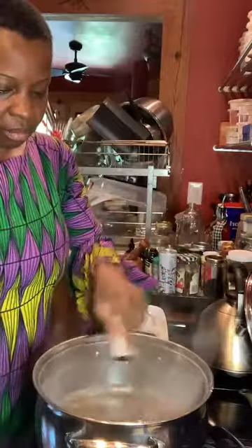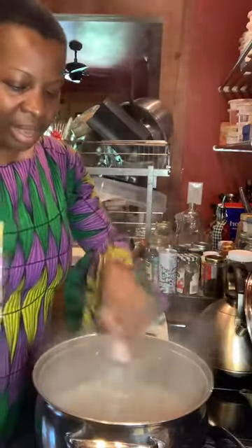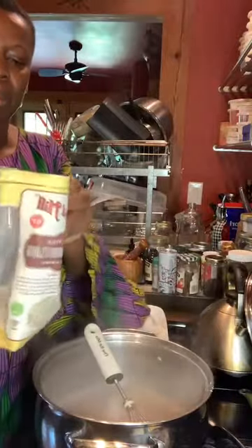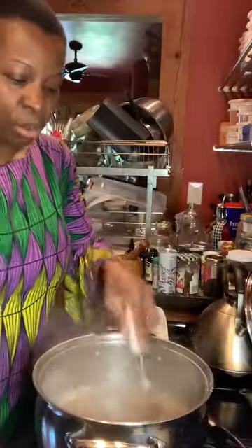This is all about remembering. We're making porridge today. In places like Jamaica, they call this 'bom' and it is a staple item. This is what people drink in the morning.